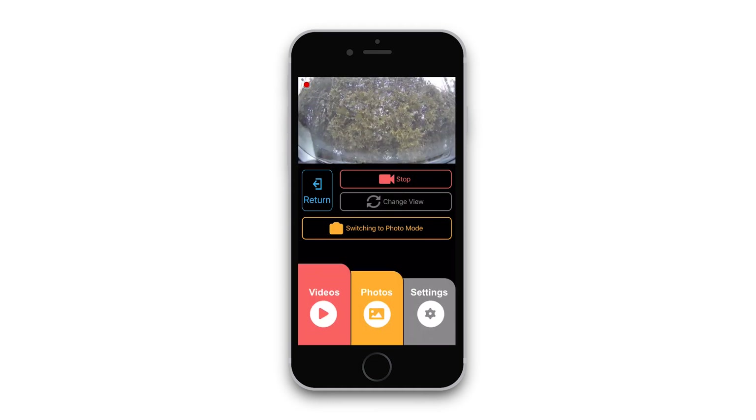Once connected, a live preview of the dash cam will appear along with several functions which allow you to control the dash cam, access and change settings, as well as view and save any media stored on the dash cam's memory card.